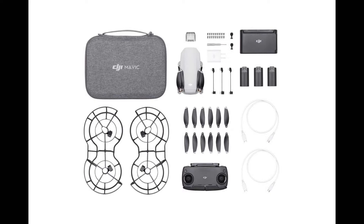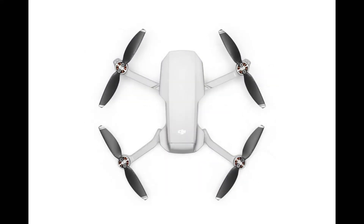For $100 more, I think it's worth it. You get three batteries instead of just one, a carry bag, a charging hub, an 18-watt USB charger, prop guards, and more spare props. So I think the combo is really interesting. Now looking at the resolution — this is where the gurus were wrong. It's not 4K, it's 2.7K.